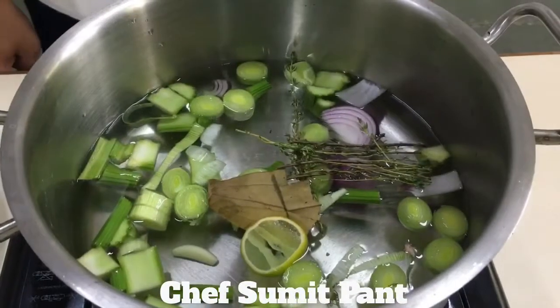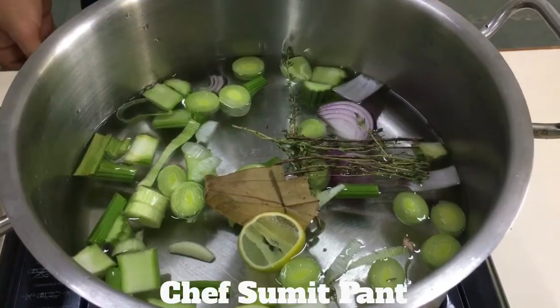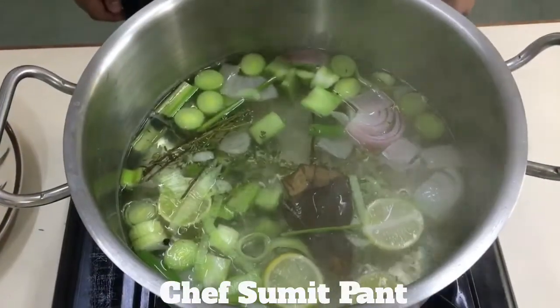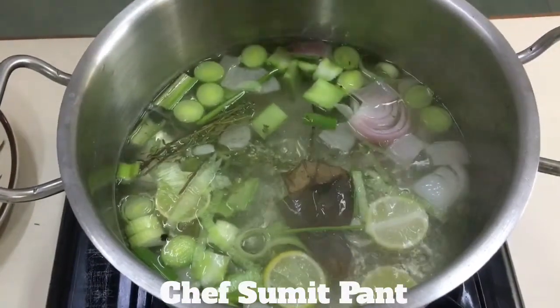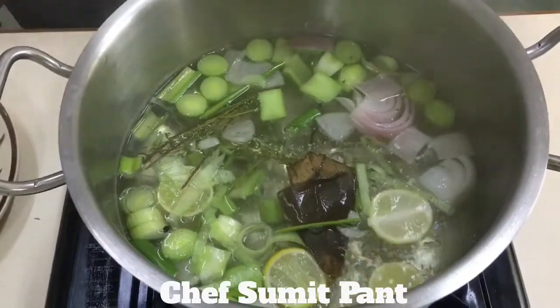I will cook this stock for 20 minutes and then I will put my fish into the stock to poach it. Now you can see the stock has come to a simmer, and I only wish that you can smell the lemony note we are getting from this.